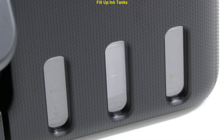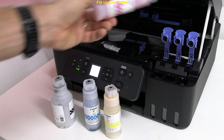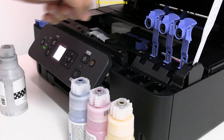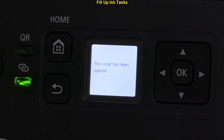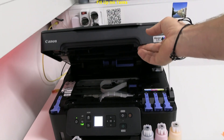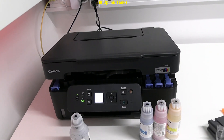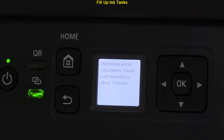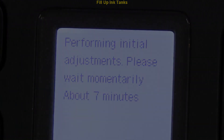When the ink tanks are full, close the caps and the printer cover. The initialization procedure starts and will take about seven minutes. During this time you can already start connecting the printer to the local WiFi network.